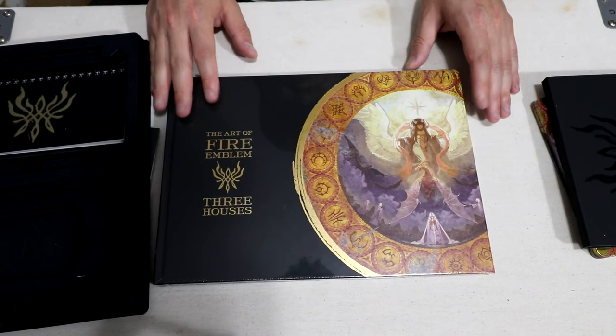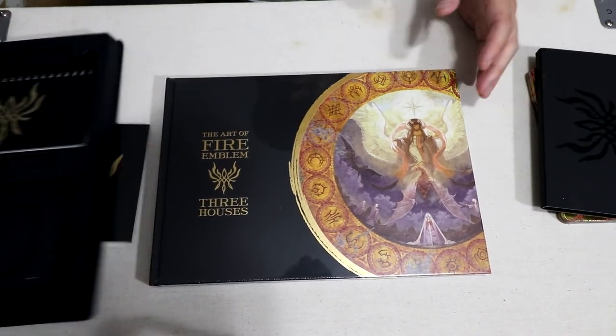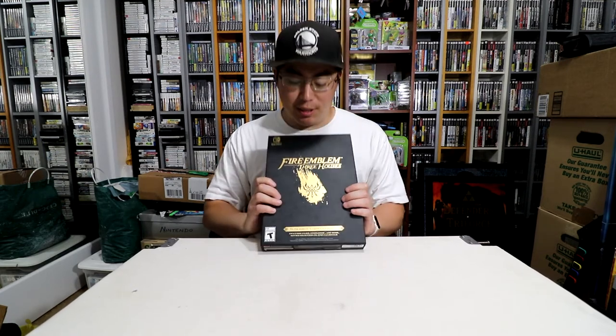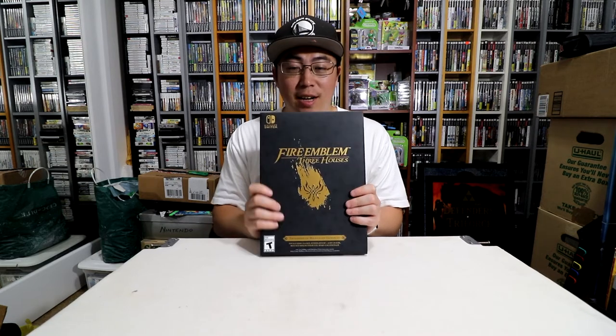I'll definitely be opening the art book sometime in the future, but that's everything inside this collector's edition. So that was the unboxing of Fire Emblem Three Houses: Seasons of Warfare Edition. I'm really excited to start playing — I heard it's an extremely long game, like 200 hours. How far have you guys gotten? Any tips or suggestions, leave them in the comments below. Till next time, this is bestinwest — catch you guys later!